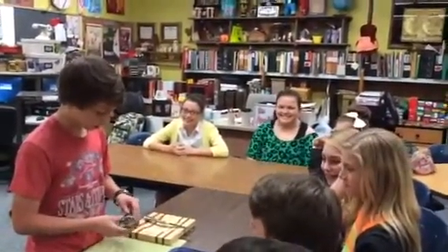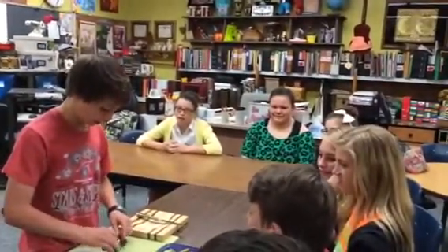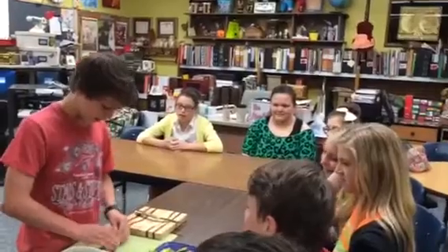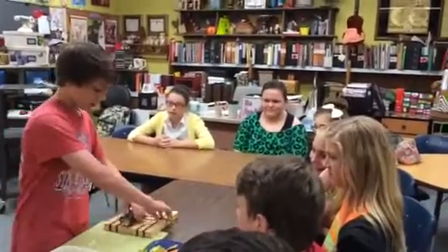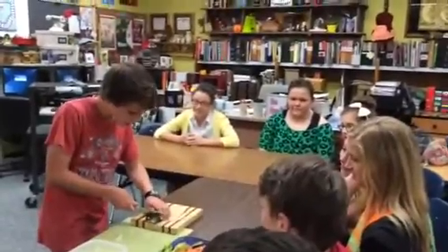Kate, how are we going to keep it together? Do we have an idea how that works? It's sticky but it broke. So I'm going to cut it. I'm pretty sure you don't grab a knife by the blade.